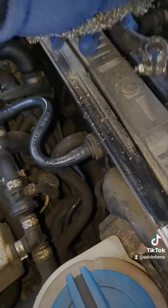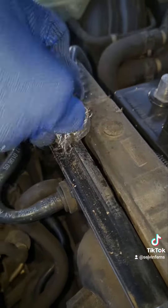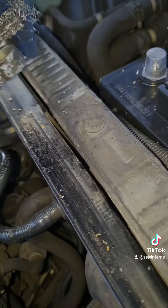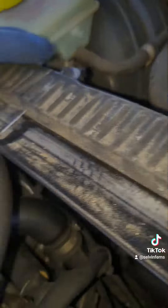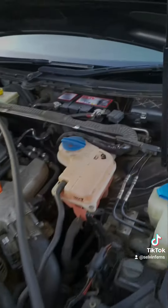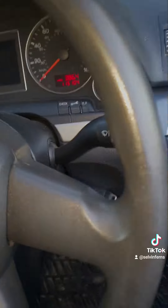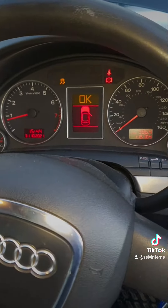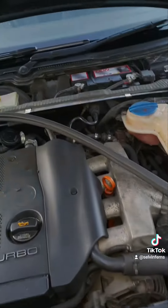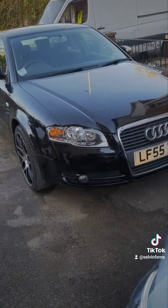Clean the connectors. Good job done, going for a ride.